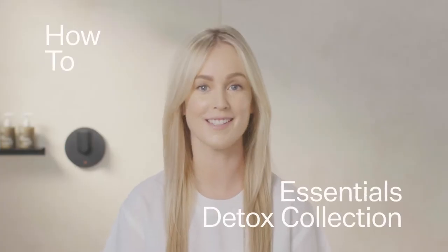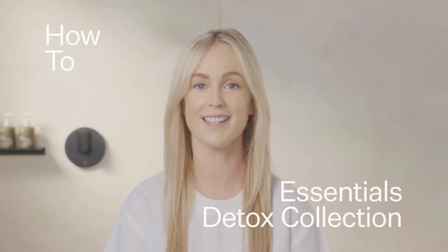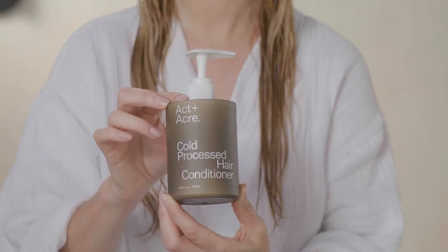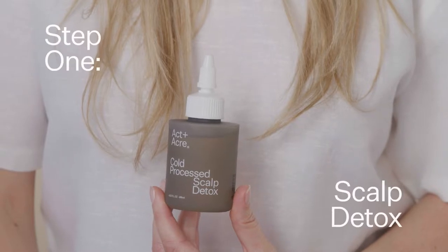Today I'm going to walk you through our Essentials Detox System. It's an easy three-step system consisting of scalp detox, hair cleanse, and hair conditioner. And it really is where scalp and hair wellness begins. This is the Scalp Detox.